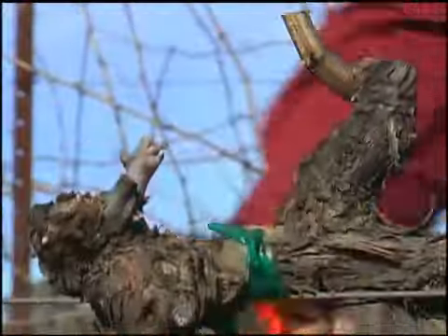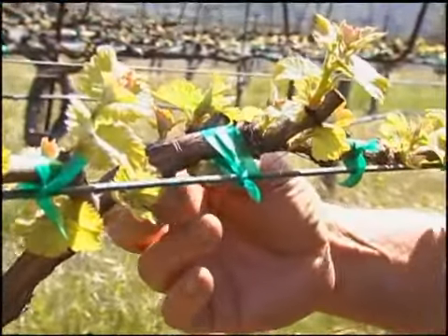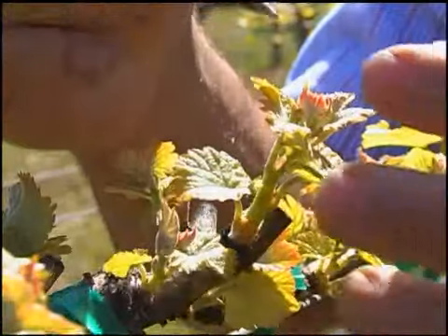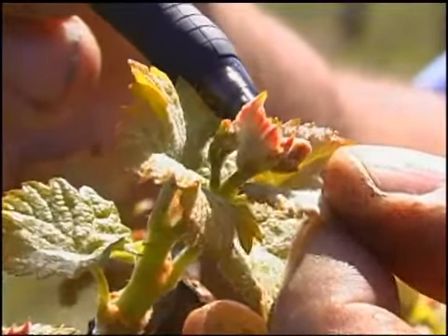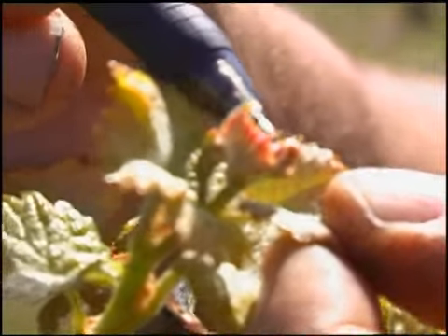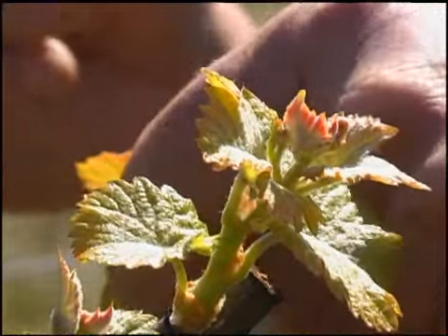This vine was pruned to essentially a two-bud spur and we have two shoots coming out of our bud locations. Right down in here you can see the formation of two clusters — this is a small cluster at the tip of the cane and here's a second cluster right here, and that's something very positive that we want to see.